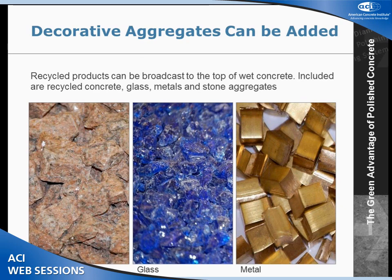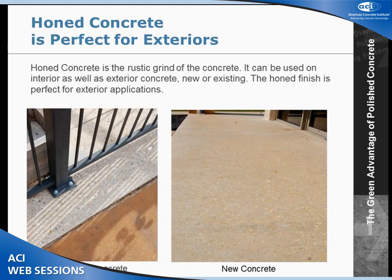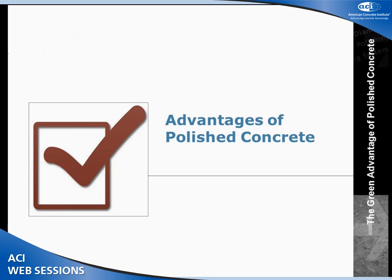We can also broadcast decorative aggregates into the wet concrete — granite, marble, glass, metal chips, things like that. When you full-float it in, it looks like normal concrete. As we put a grinder on it and start to expose that aggregate, it creates a more terrazzo-like effect. A lot of times people still think shiny is slippery, so they want something more decorative outside. We can also do a hone finish, which is just a rough grind of concrete that is very suited for exterior applications.